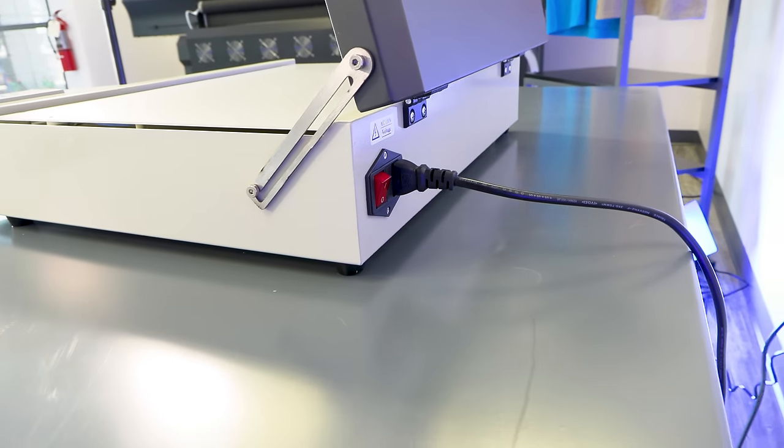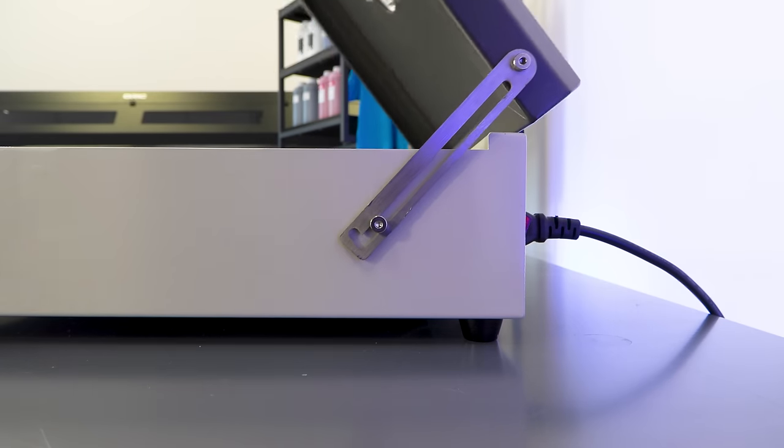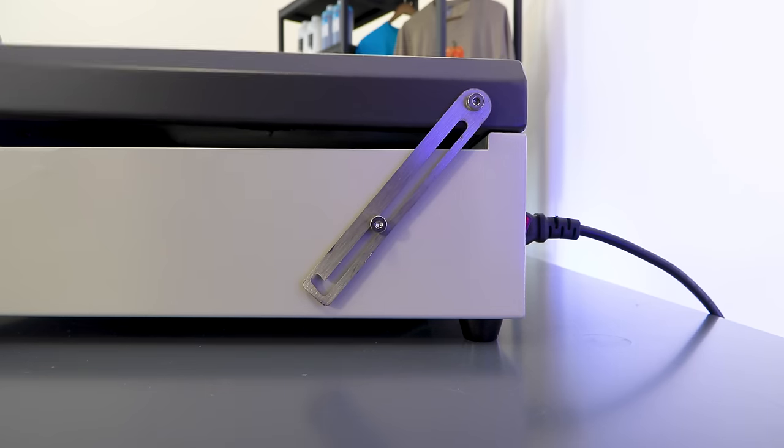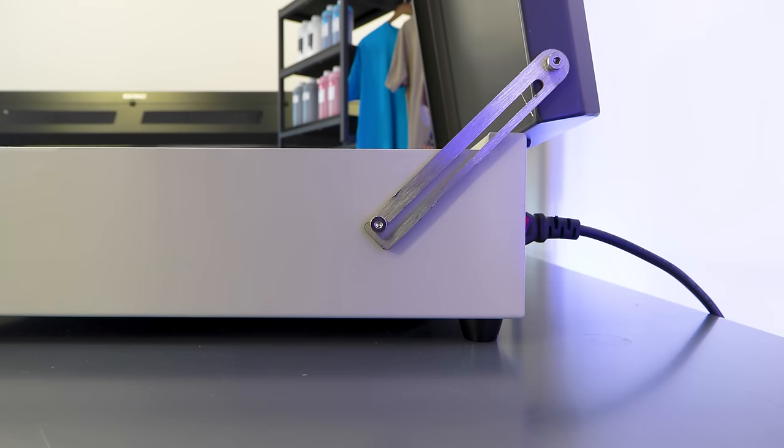The switch to turn on the oven is on the back side next to the plug. There is a small metal piece here that holds the door open. Lift it up to close it. If you lift up the oven it automatically locks into place.